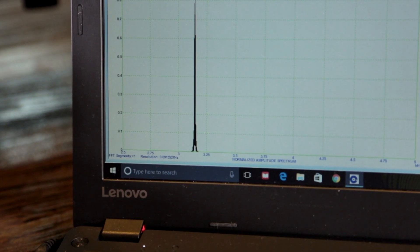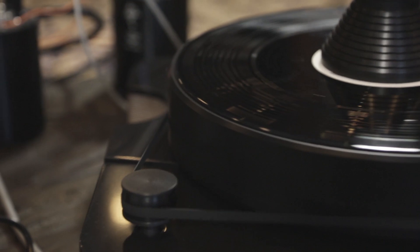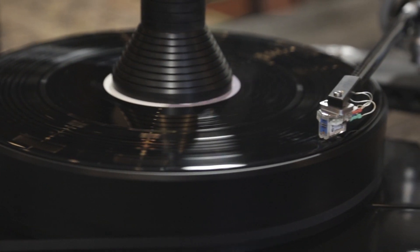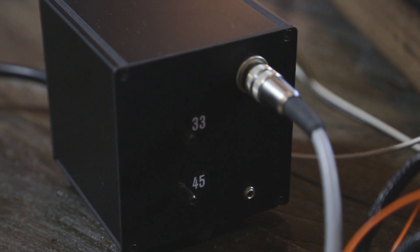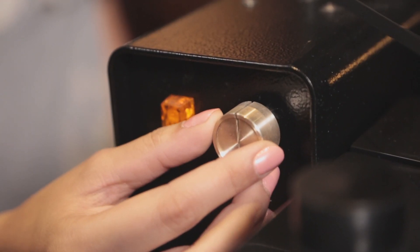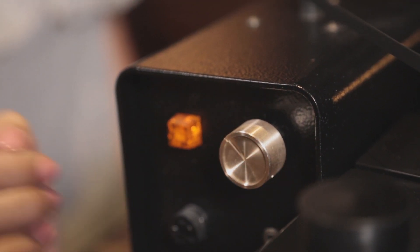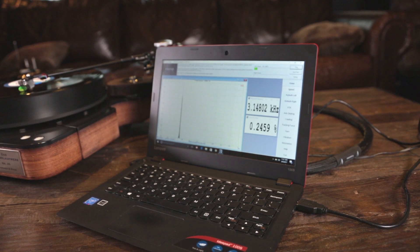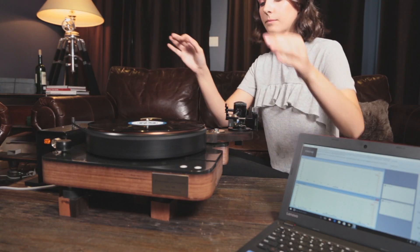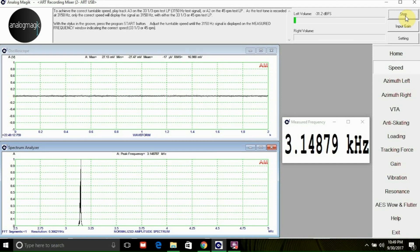The most accurate method of calibrating turntable speed is to analyze a test tone while the platter is spinning. The Analog Magic software comes with a test tone for 33 RPM and 45 RPM, recorded at exactly 3150 Hz. Simply adjust the speed until the software displays exactly 3150 Hz. Repeat the same process for the 45 RPM test LP and you will achieve the correct playback speed.